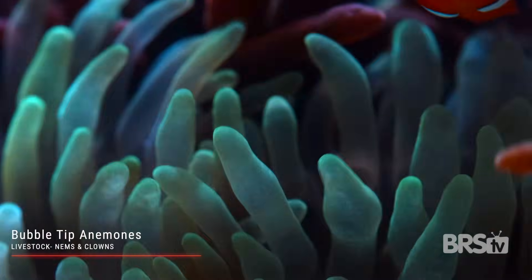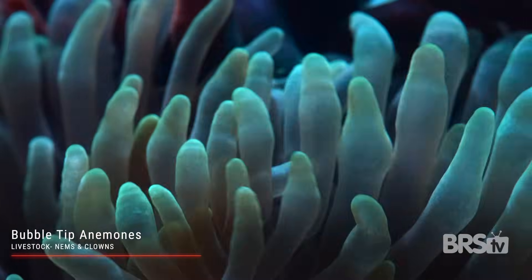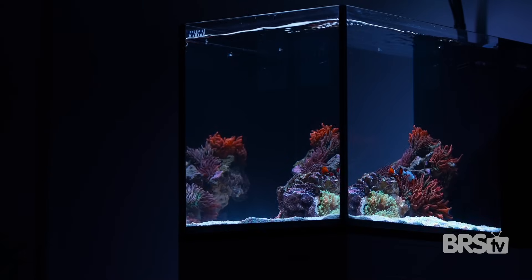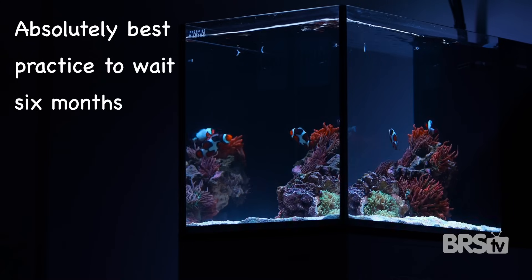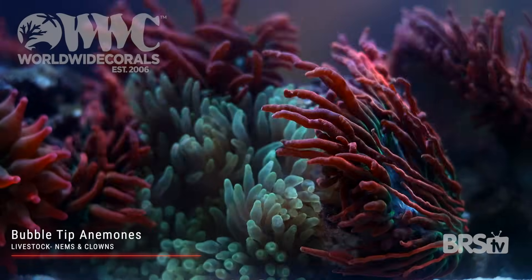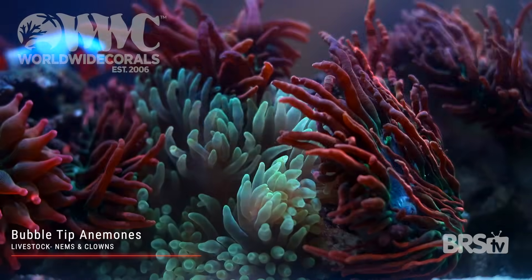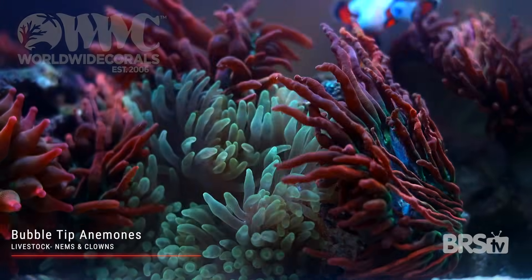Anemones can be a bit tricky to care for as they require extremely stable water parameters. If you are a true beginner, it is absolutely best practice to wait six months to one year before introducing anemones to a new system. This will help your system mature and also give you time to work out the kinks. All of the bubble tip nems featured in today's video are a mix of anemones I've had for over a year as well as some new specimens from Worldwide Coral.